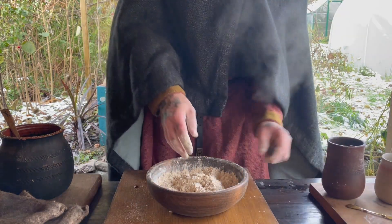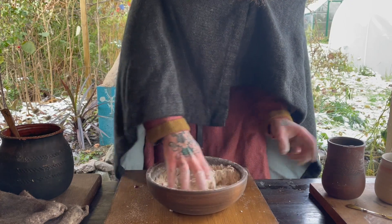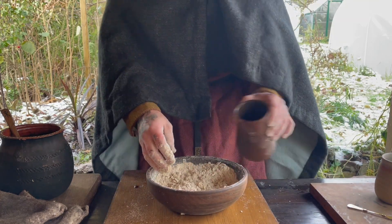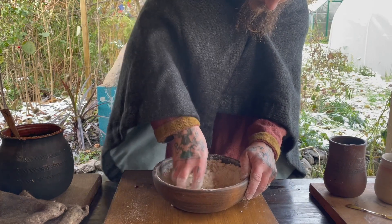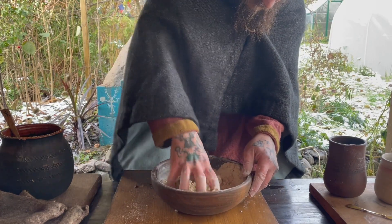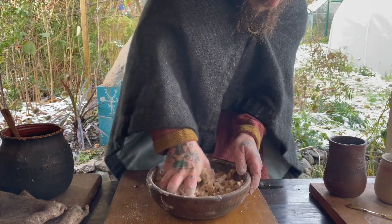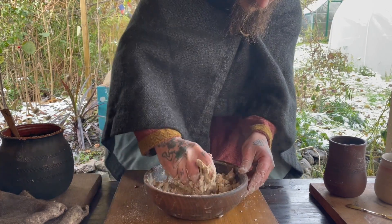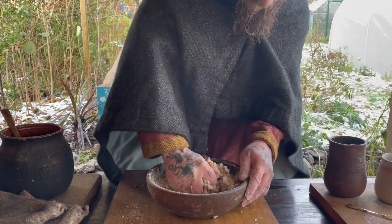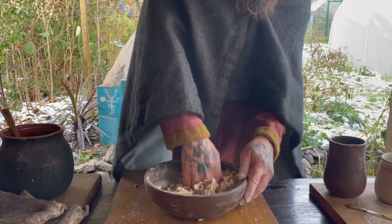That's looking pretty good, so I'm going to add a splash of water — I just need enough to bring it all together, adding a little bit at a time. Then I'm just going to bring it all together to form a nice firm dough. I don't want it to be too sticky — it should leave the bowl relatively clean when I'm done.